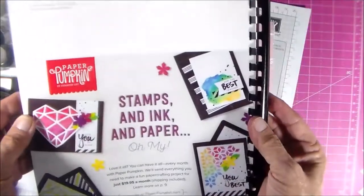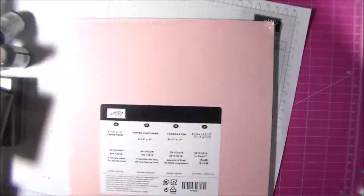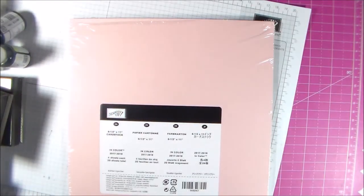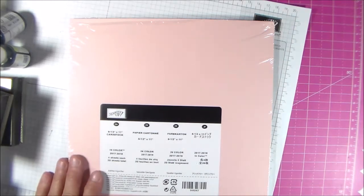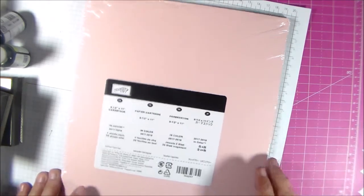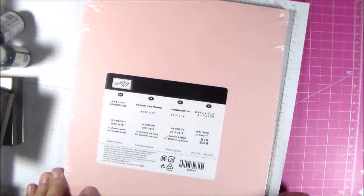This is the back of the catalog. Unfortunately, I cannot show you what's inside, but I can show you some of what I have ordered and received from this catalog, as demonstrators were allowed to do a pre-order and mine came in today.